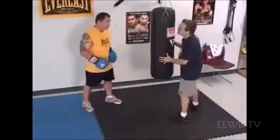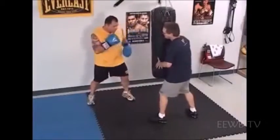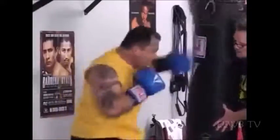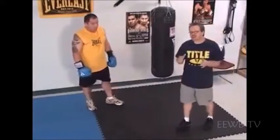Depending on where you are in the fight — early in the fight, you go to the body shot. A little bit later in the fight, when the guy's more fatigued, you go right for the chin shot and take him out. Give me one more time: one, two, hook — one, two, hook. Head shot. Boom. And that's how to hit the heavy bag correctly. Your punches, your balance.